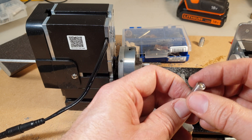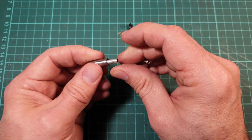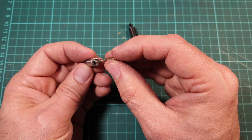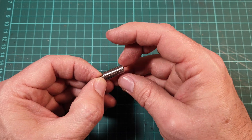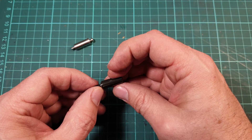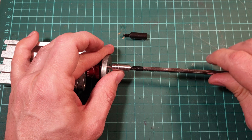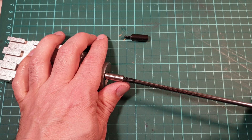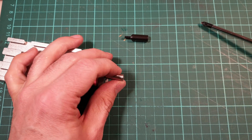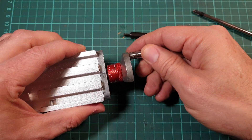Everything seems to fit nicely together. I just need to smooth one end off a bit. Let's see how it compares to the real thing. Well, that seems to work fairly well. I must say this project took quite a bit longer and was a little bit more difficult than I thought it would be.